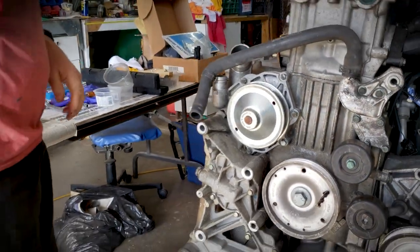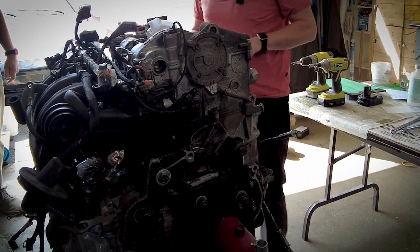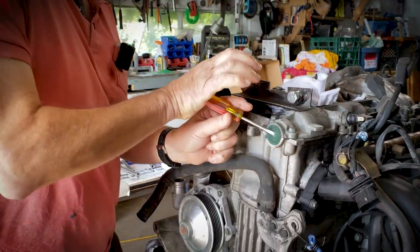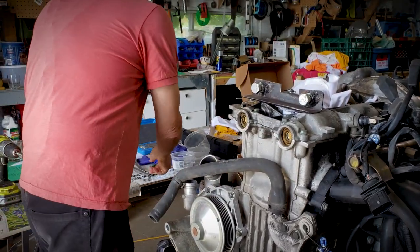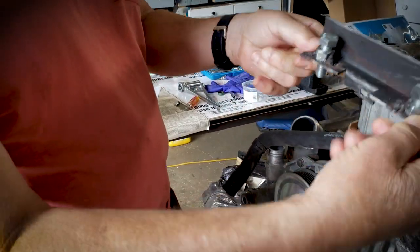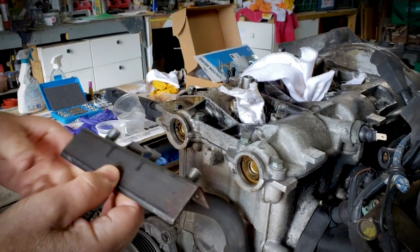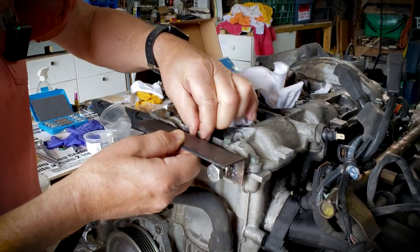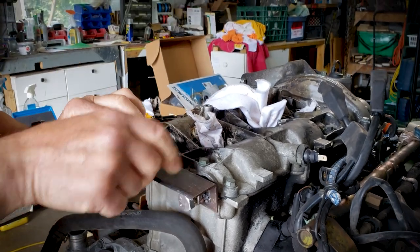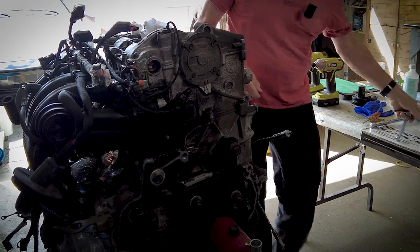Now it's at top dead center on the correct cycle. We install the special Porsche tool — one I made in my workshop — on the ends of the camshaft so that when we take the cover off, the camshafts are held in place. The tool uses bolts that fit into the end of the camshaft, and a bolt that holds it to the head, because the only thing holding the camshafts in place is the chain at one end and the bearings built into the valve cover.